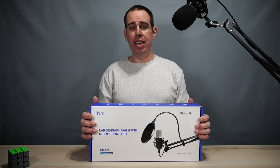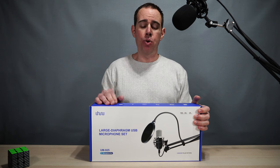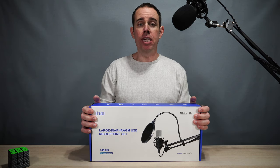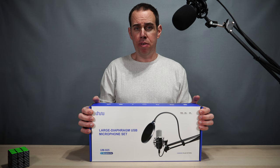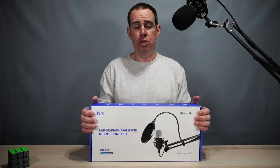What's up guys, Tony here with iTechCheck. Today we're going to take a look at a condenser mic kit made by Uhuru. The biggest draw for this microphone is the large diaphragm — it is 25 millimeters and it's capable of doing 24 bits at 192 kilohertz sound sampling, which is pretty nice.